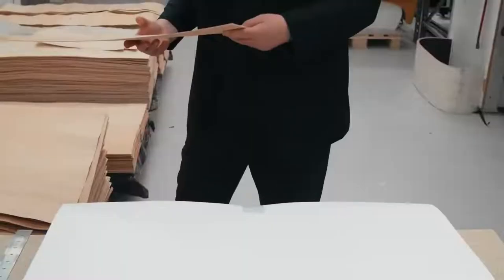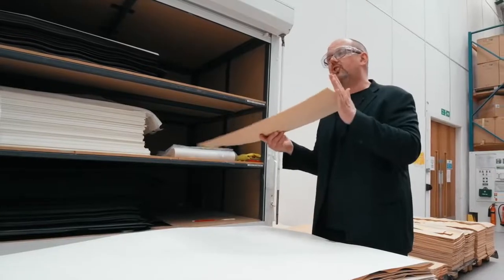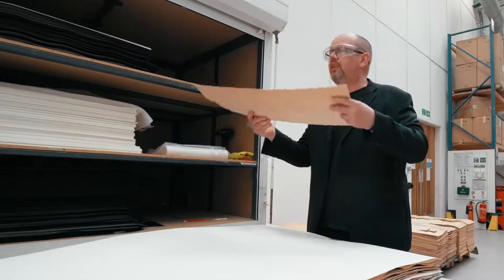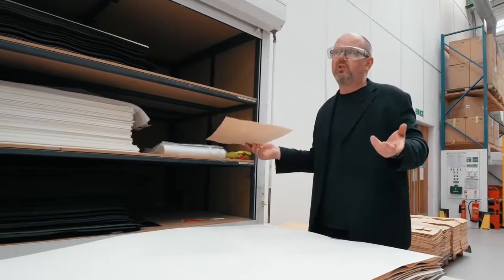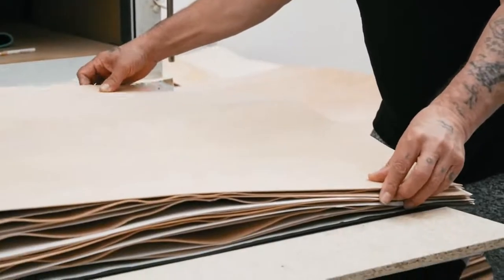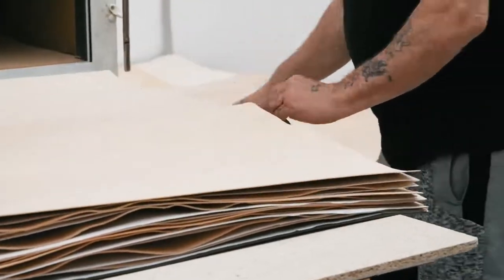It all begins with this — our basic raw material, a single sheet of beech. Our cabinets are made from multiple layers. We use the inherent pliability of beech to our advantage, allowing us to curve it. At the same time we use multiple layers of beech arranged in an alternating grain structure, with grains running in different directions to add stiffness. It's essentially a bit like an engineered wooden floor.